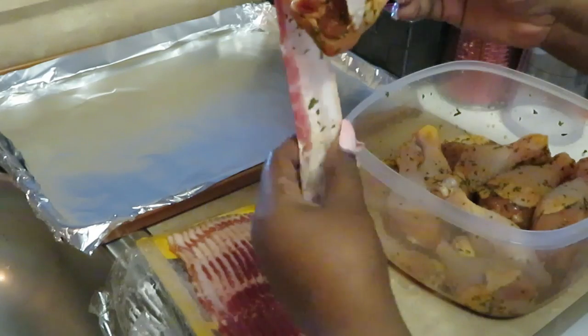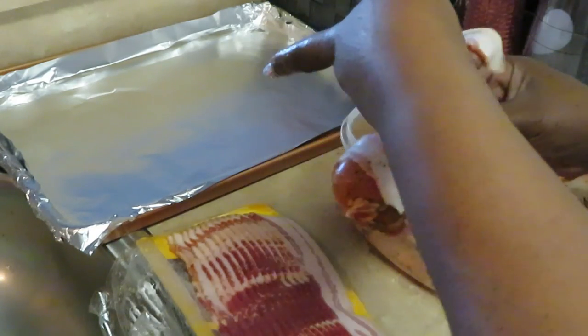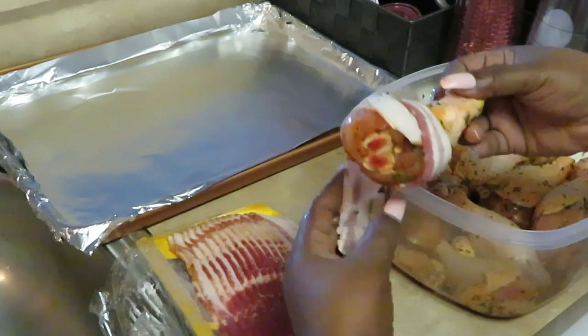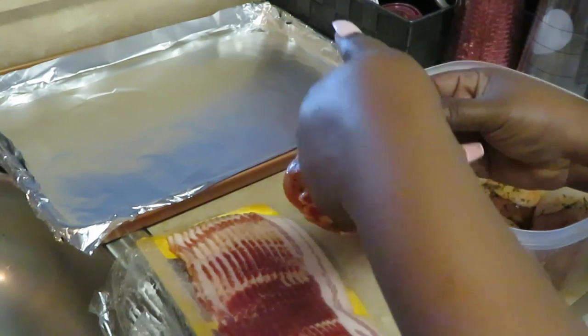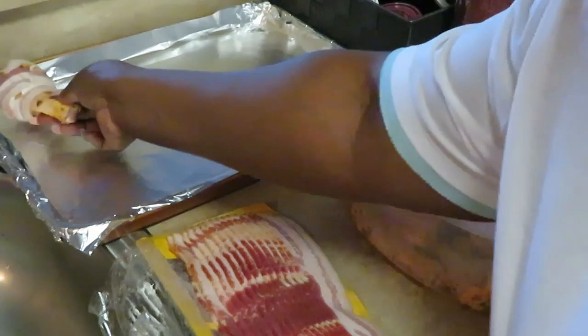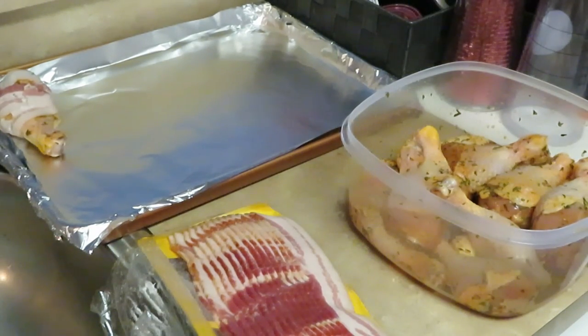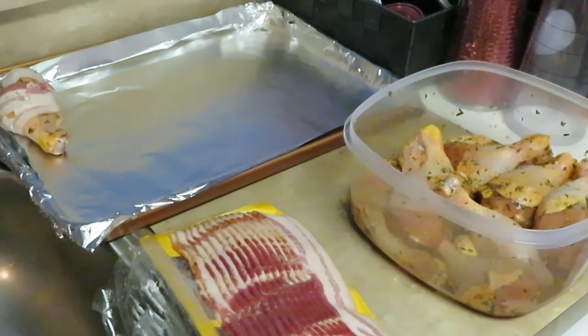Just wrapping that bacon around nice and tight, and laying it down on my cooking sheet. I'm gonna go ahead and get them all done and put them in the oven. I've got my oven preset at 425 degrees and I'm gonna cook them for about 30 minutes.